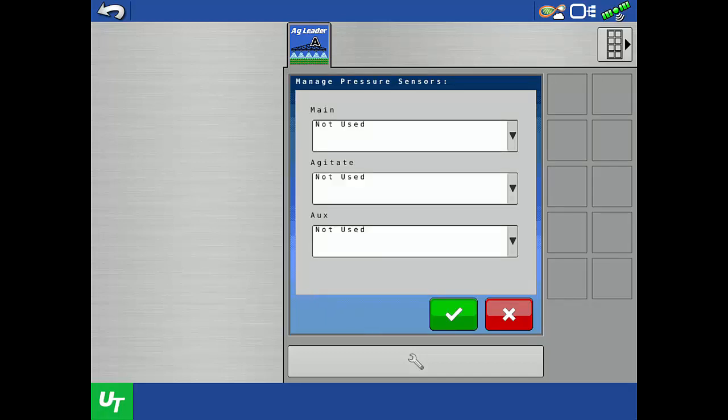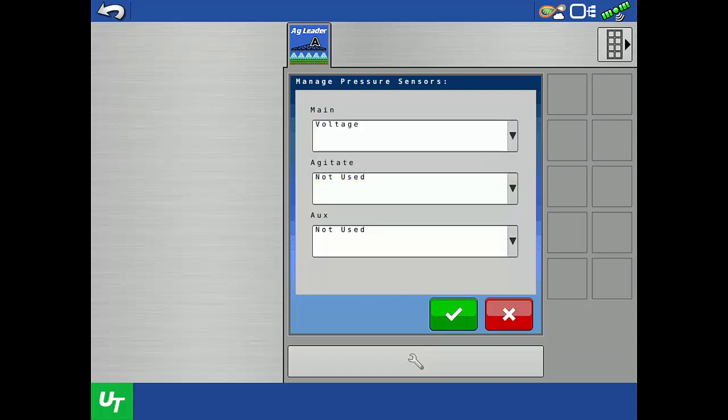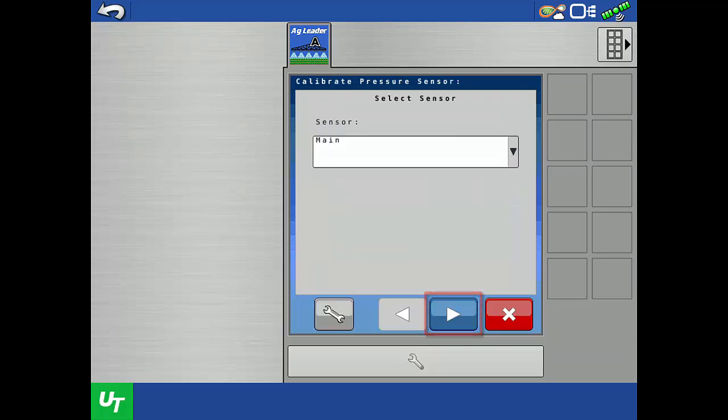Our example sprayer has one AgLiter electronic pressure sensor installed on the main boom supply line. We need to specify whether the installed sensor type is voltage or current loop. AgLiter sensors are always voltage. Because our sensor is in the main line, tap the dropdown under Main and tap Voltage. Then tap the green check. Now that the main pressure sensor is configured, it is available to calibrate.